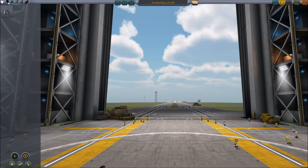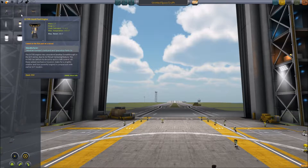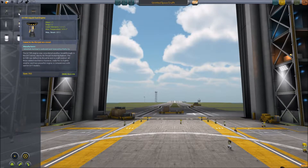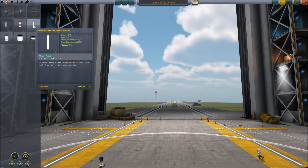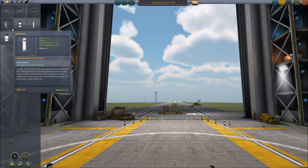We have a ton of new parts available to us now. If you look in the propulsion, we have the smaller engine, the LVT-45. The max thrust is 200 as opposed to the 215 — not a whole lot of difference, but I believe this is also thrust vectoring and the other one wasn't, which means it should give us a significantly higher amount of control on our spaceship. We have this little tiny engine for use in landings. We also have the larger solid rocket booster — throws us to 315, which is quite a bit. The Separatron, which I haven't actually used a whole lot of.